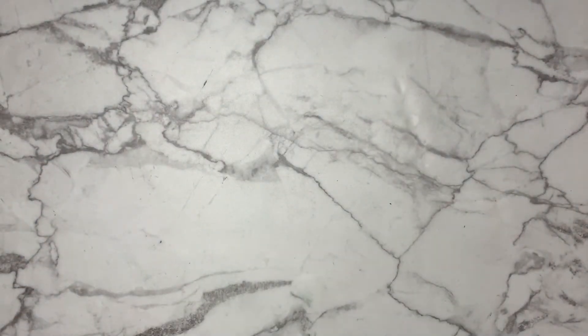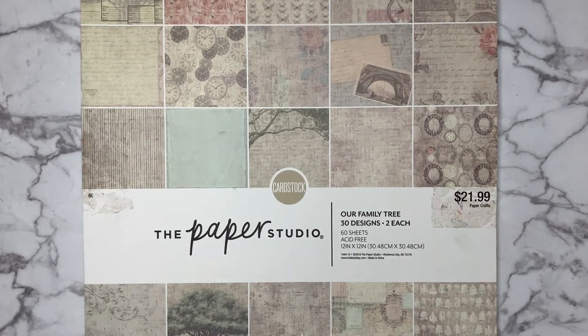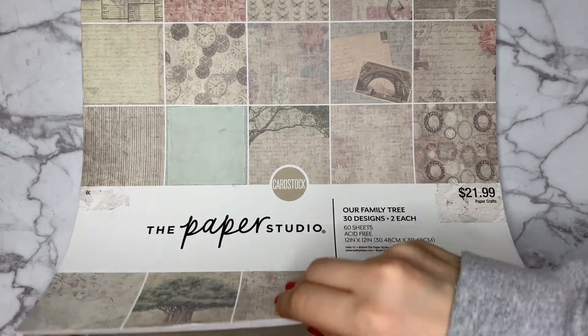This last paper pad is actually the first one I ever bought and it's a beautiful vintage theme. It's got lots of roses, clocks, and letter-themed pages, and I fell in love with the neutral palettes within this paper pad. I figured it would be perfect background decor in my bullet journal so I had to get it.